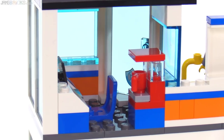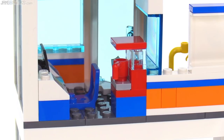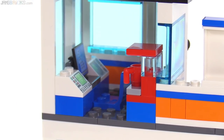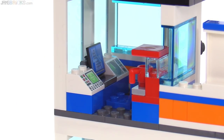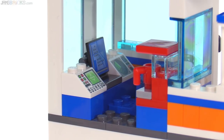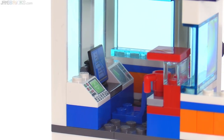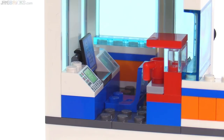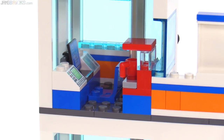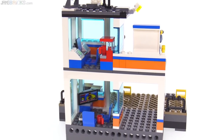The second floor includes a coffee maker, which is a nice small but good-looking build. And they have the whole console over there for dispatch with a computer screen. You've got radar there and another printed slope piece off to the side. For the size and the number of pieces, I think that's good. I just wish that this headquarters set had a larger headquarters, you know what I mean?